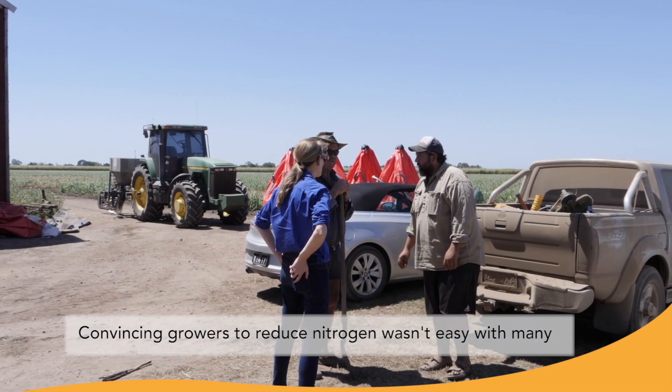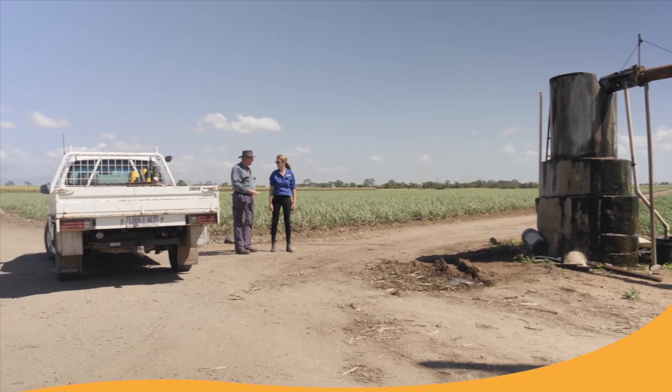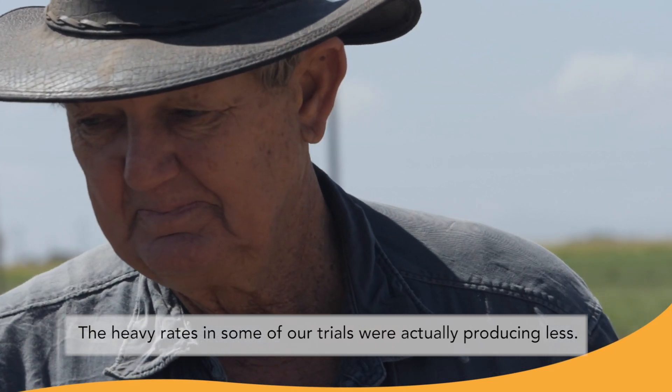Convincing growers to reduce nitrogen wasn't easy, with many sceptical of the impact on their crop yield. The heavy rates in some of our trials were actually producing less.